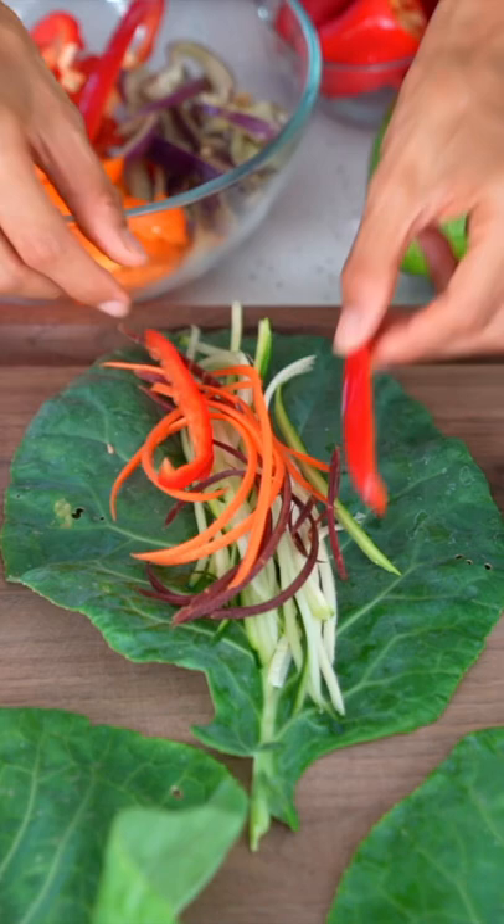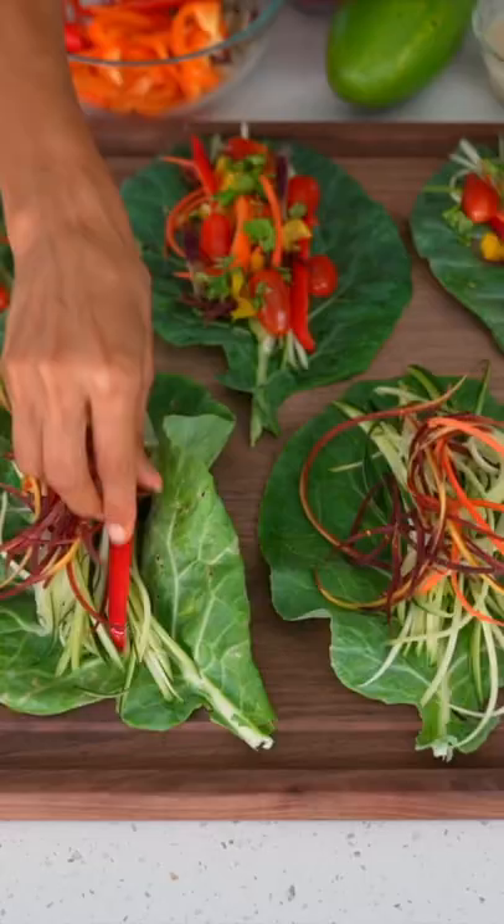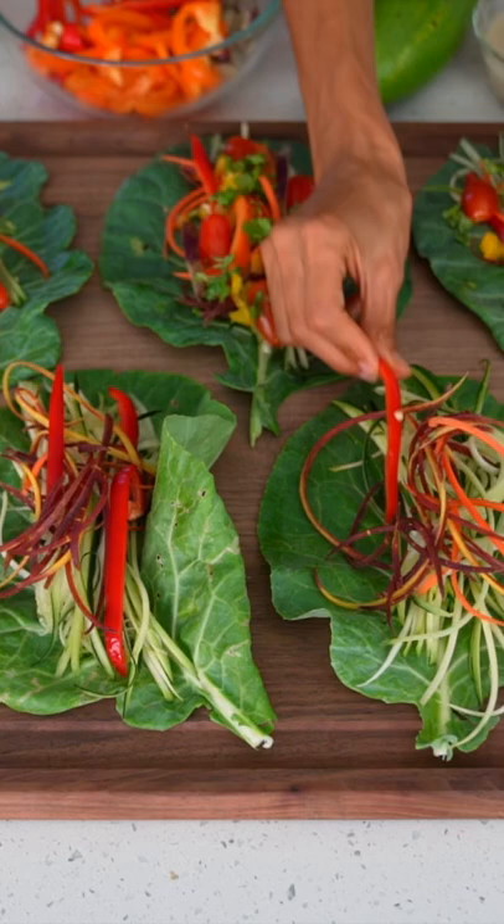I love to use large leafy greens for the base of my wrap, and for these wraps I'm using collard greens. Greens are loaded with essential minerals — they are life force foods.